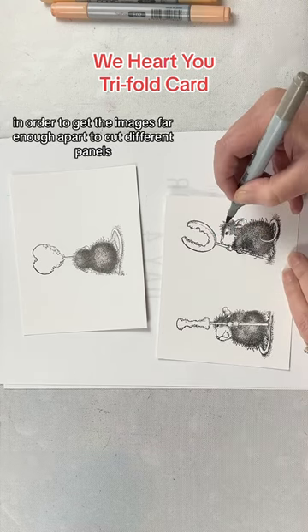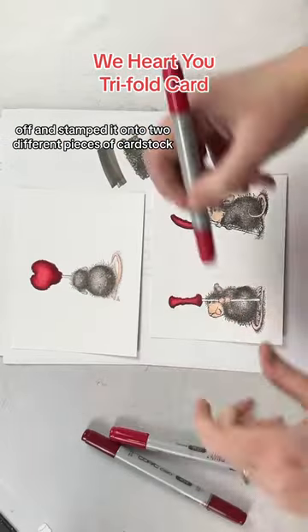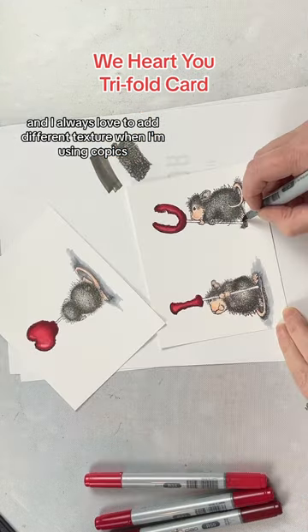In order to get the images far enough apart to cut different panels, I masked different areas off and stamped it onto two different pieces of cardstock. I then coloured it with Copics, and I always love to add different texture when I'm using Copics.